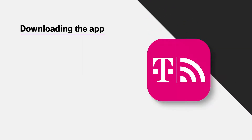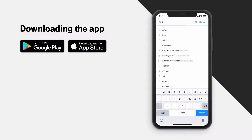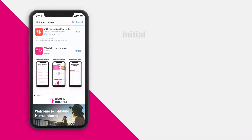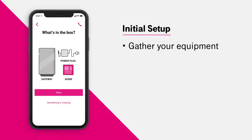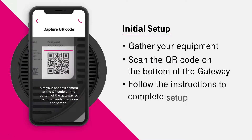First, let's download the T-Mobile Internet app. On your phone, you can go to the Play Store or the App Store, search for T-Mobile Internet app, select and download. The app will guide you through the initial setup process. Make sure you have all the included equipment, and we can get started by scanning the QR code located on the bottom of the gateway. This will ensure the app will guide you through the correct setup process.